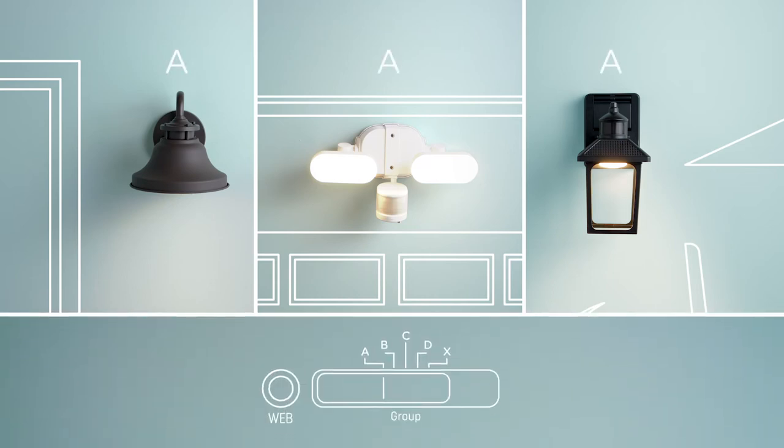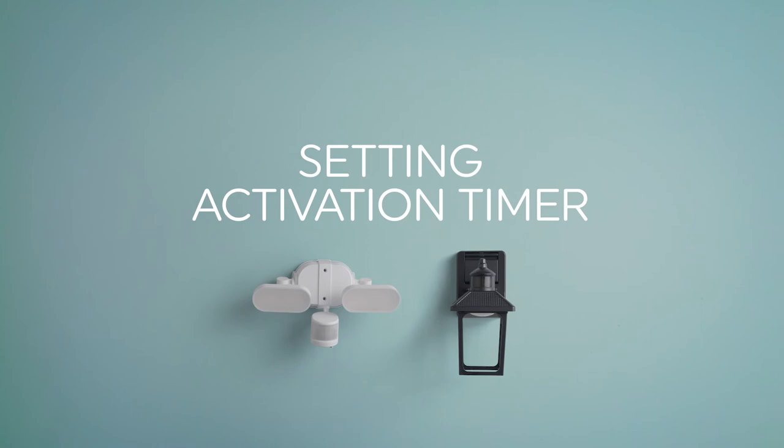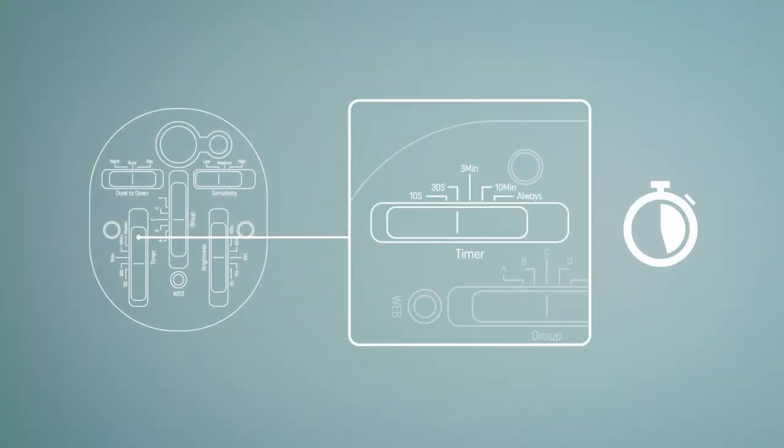If you want a fixture or bulb to operate independently, select X. Now let's set your activation timer. This determines how long you'd like your light to stay on at full brightness after motion is detected. To set this, go to the timer setting and choose your preferred length.